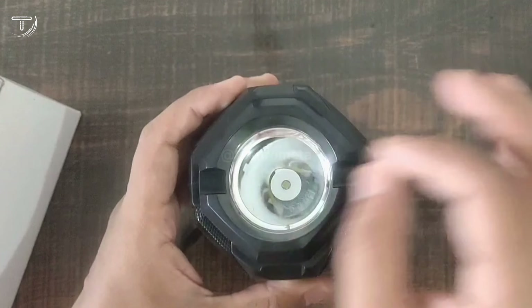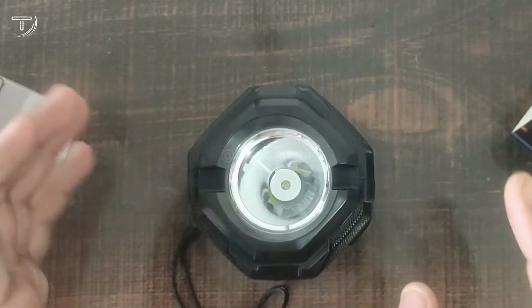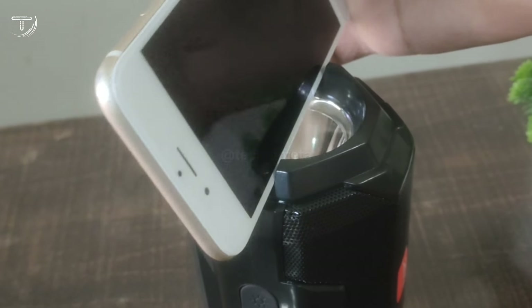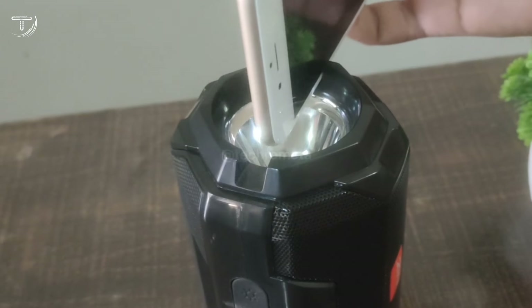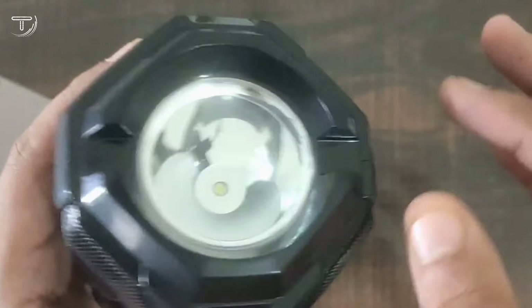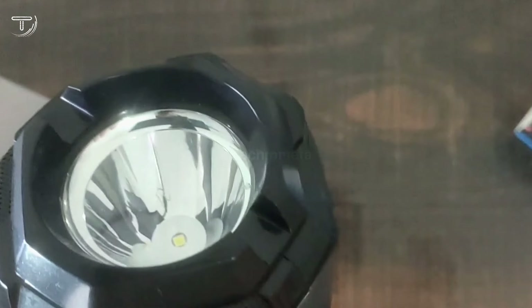You can place your phone in it and play music from it. But if your phone has a cover on it, it might not fit directly. However, if you remove the cover, it will fit easily.